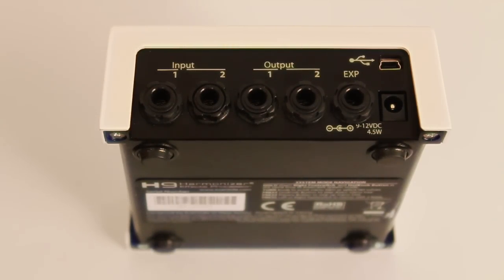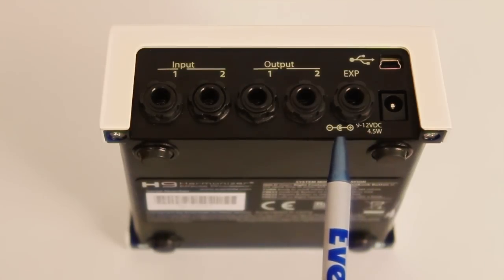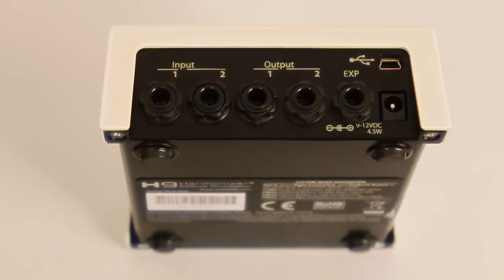It'll automatically detect how many inputs or outputs are plugged in and adjust the mono versus stereo signals accordingly. This is the expression pedal input. It takes a tip ring sleeve connector, and all the presets come pre-programmed with expression pedal mappings, so you can just plug it in and play.